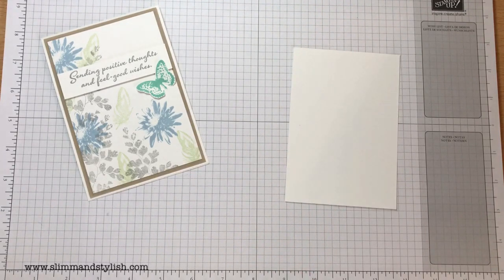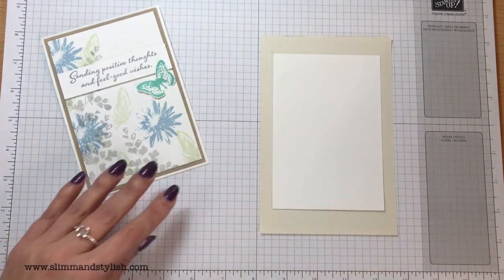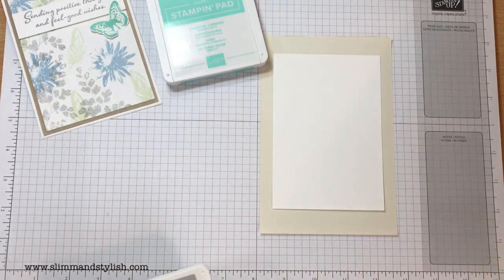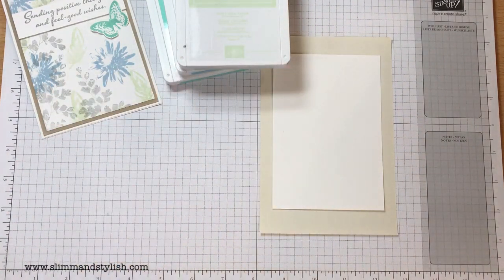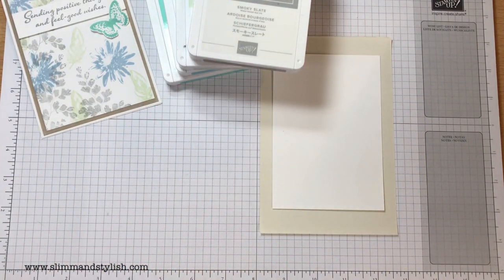You need a piece of whisper white cardstock — this is 9.5 centimetres by 13.8 centimetres. I'm just going to pop a piece of paper underneath that because I'm going to be stamping off the paper here. The colours you need for this project are Coastal Cabana for the butterfly, Balmy Blue for the flower, Soft Sea Foam for the feather, and Smoky Slate for the sentiment and the background.